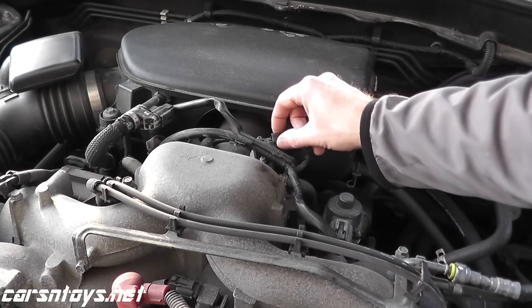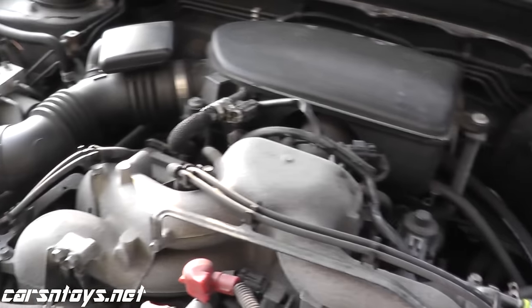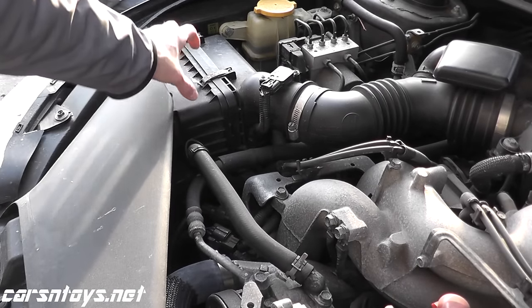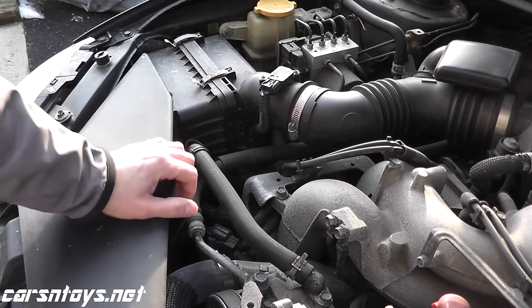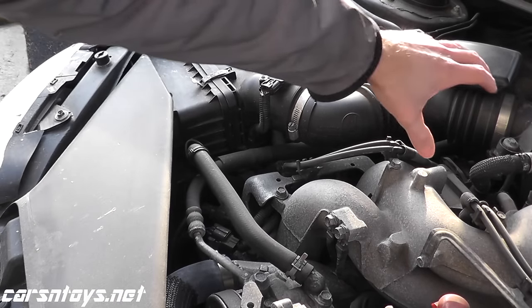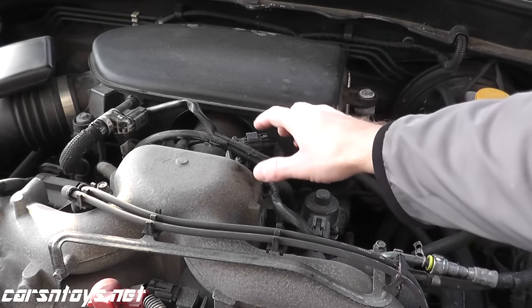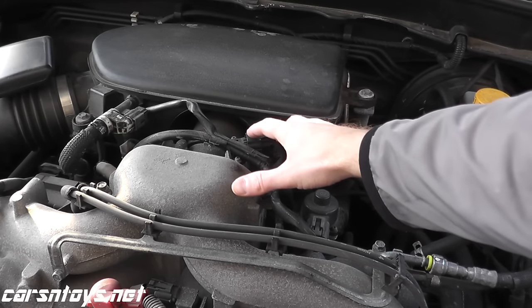Don't get this confused with the mass airflow sensor. The mass airflow sensor lives typically on the air box right after the air filter. So here's your air filter, mass airflow sensor — this is measuring airflow to the engine. The MAP sensor is measuring pressure.